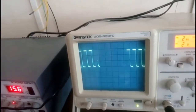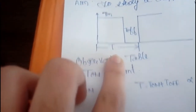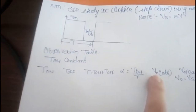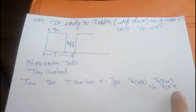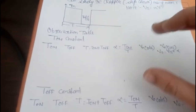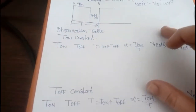This is the output voltage waveform. T_on is the on-time and T_off is the off-time. T_on plus T_off gives total time T. In the observation table, note down T_on and T_off, then calculate alpha, which is the duty cycle: alpha equals T_on divided by T. The observed output voltage is read from the DMM, and the calculated value is Vs multiplied by alpha. Vs is 15 volt. We have two observation tables: first with T_on constant, second with T_off constant.